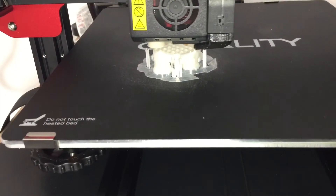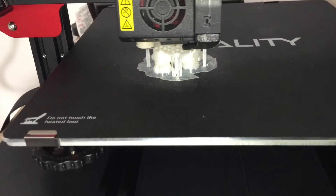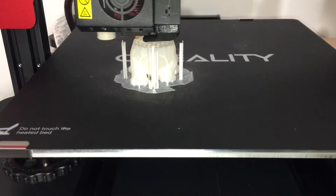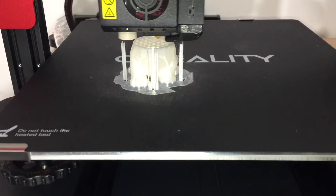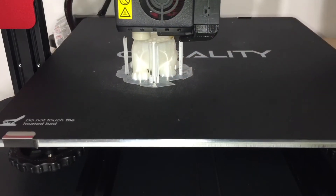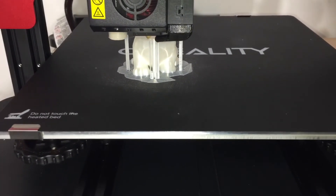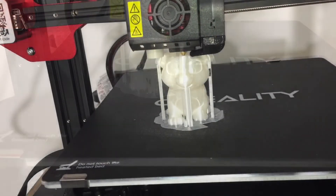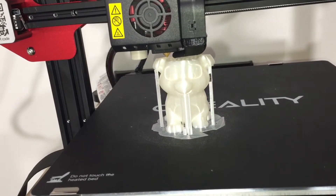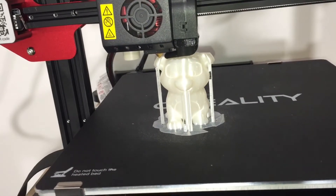We're at two hours now and my test print looks pretty good. At three hours everything still looks really good on the print. These right here are just supports — those get broken off later when we're done. We're now at five hours and almost 30 minutes; it'll be done soon. Unfortunately I have somewhere to be, so I'll get back to you guys when it's completely done and show you the results.